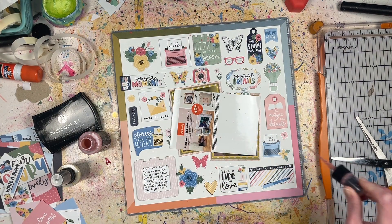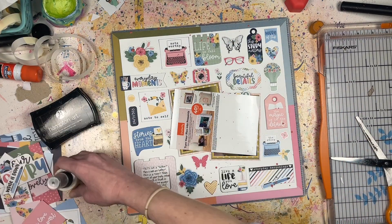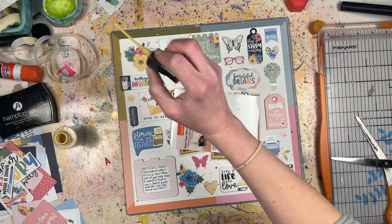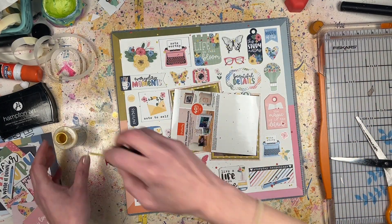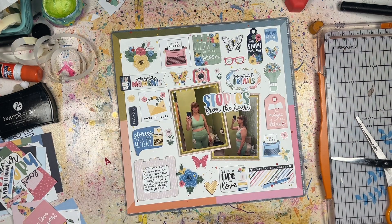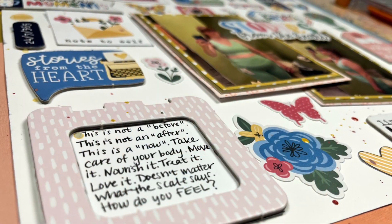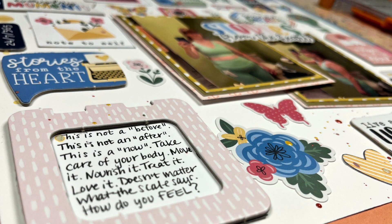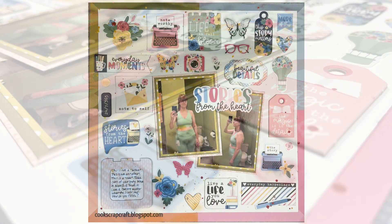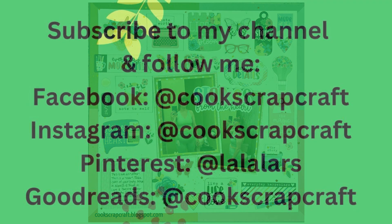Of course, you've got to do some splatters! I used Scattered Straw and Victorian Velvet Tim Holtz Distress Oxide — Victorian Velvet was a soft pink, and there's a little bit of soft pink in this Echo Park collection, so those colors worked well. Just a few splatters to make everything a little more fun. Close-up photos will follow so you can see things in more detail. Don't worry if you get splatter on your photo — it easily wipes off quickly with a tissue. Thanks so much for watching!